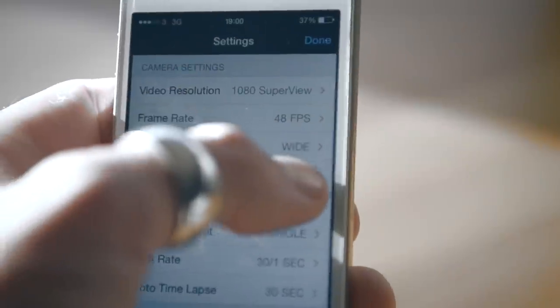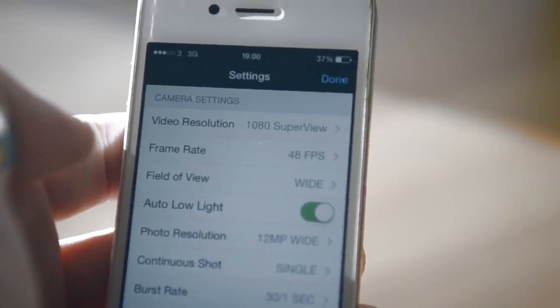If you don't have access to lighting, enable the auto-low light function to help reduce grain.